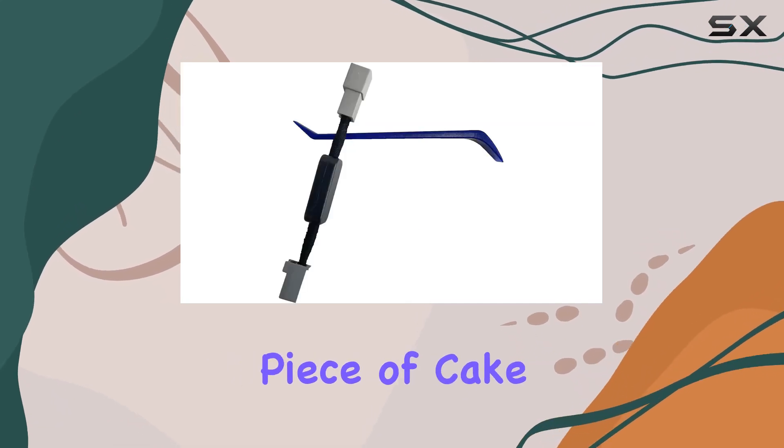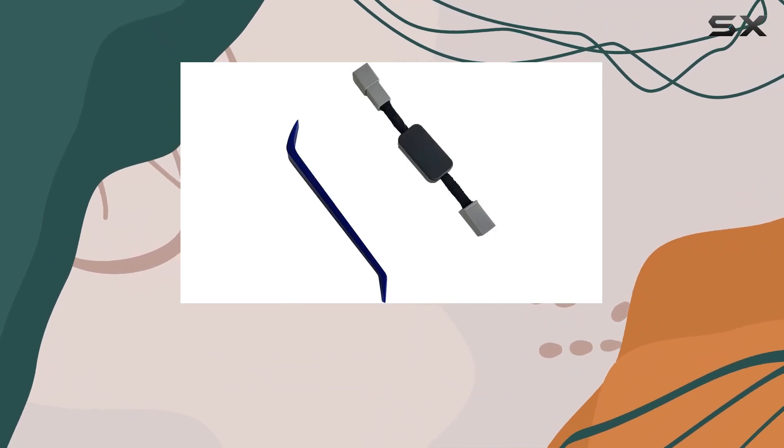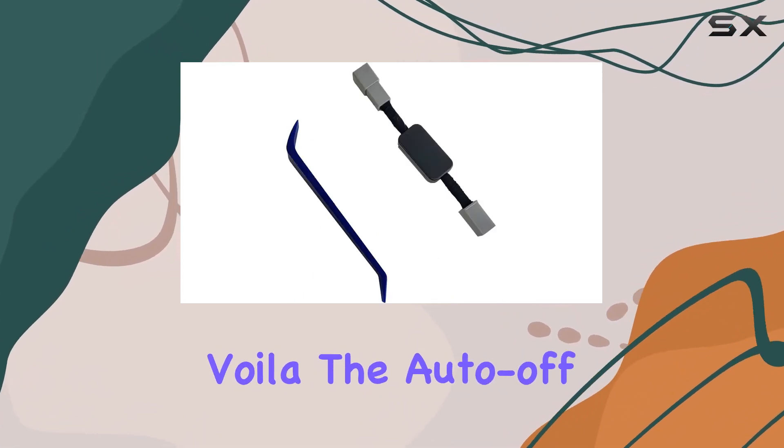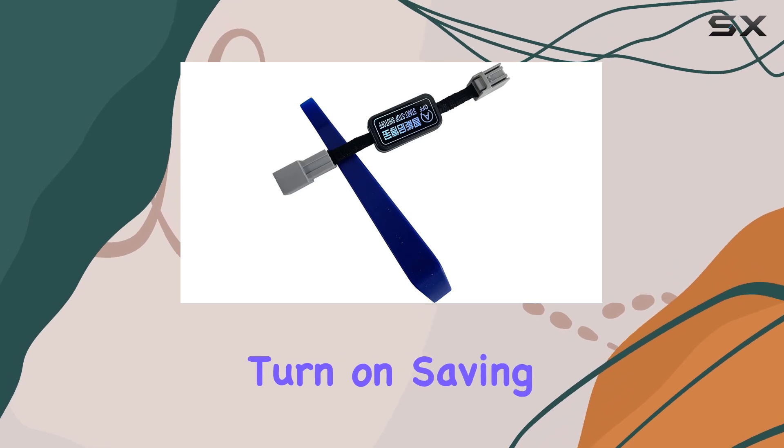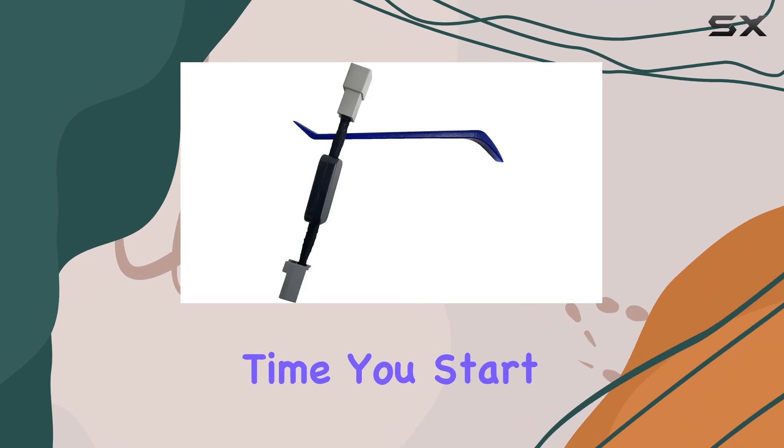Installation? Piece of cake. Simply plug in the auto start-stop eliminator cable, restart your car, and voila. The auto off button will automatically turn on, saving you the hassle of manually disabling the stop engine function every time you start your ride.